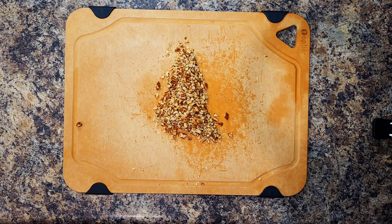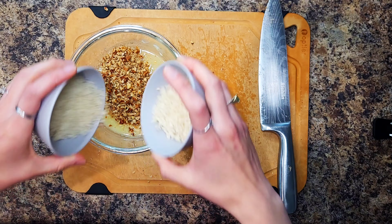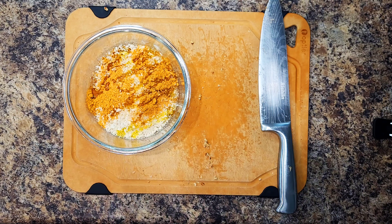Then place two tablespoons of butter in a medium microwave-safe bowl. Microwave until melted, for about 30 seconds. Then stir in the chopped pecans, panko, half the fry seasoning, a drizzle of olive oil, and a pinch of salt and pepper.